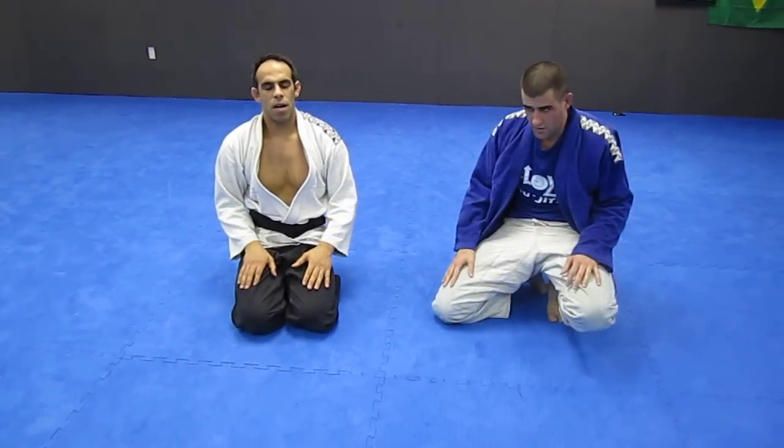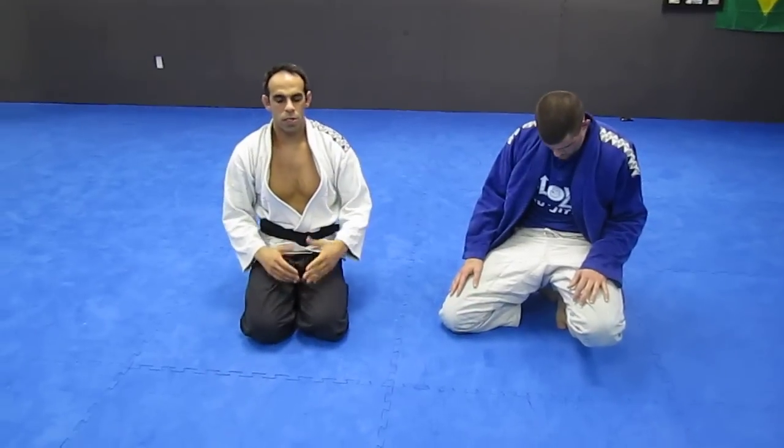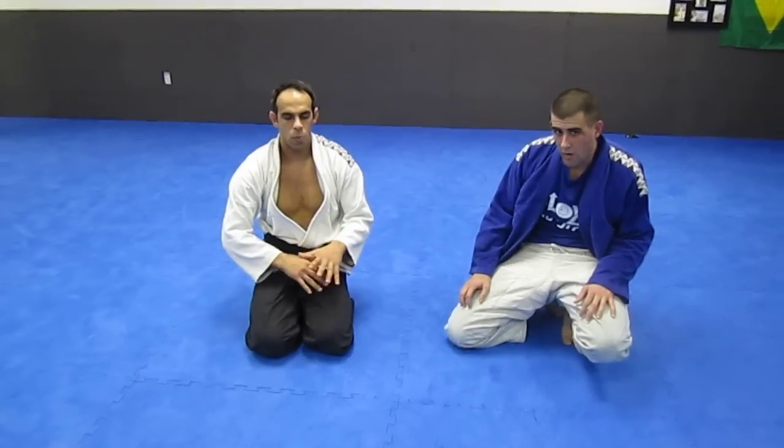I'm Ken from ILOVEDJJ.com. I want to show a technique, but it also kind of answers a question. Somebody was saying, like, if you have the double underpass and somebody's holding your wrist.